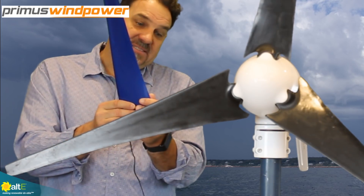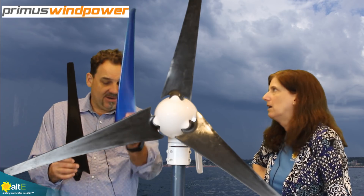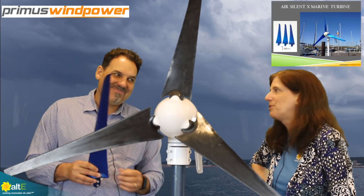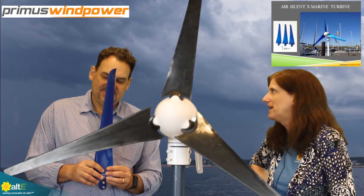It is an expensive blade set — more expensive than the molded, injection plastic fiberglass blades, since this is carbon fiber. But silence is golden. On a boat, you would definitely want to pay the extra to have that quiet. There are also land applications where customers want a very quiet blade set.